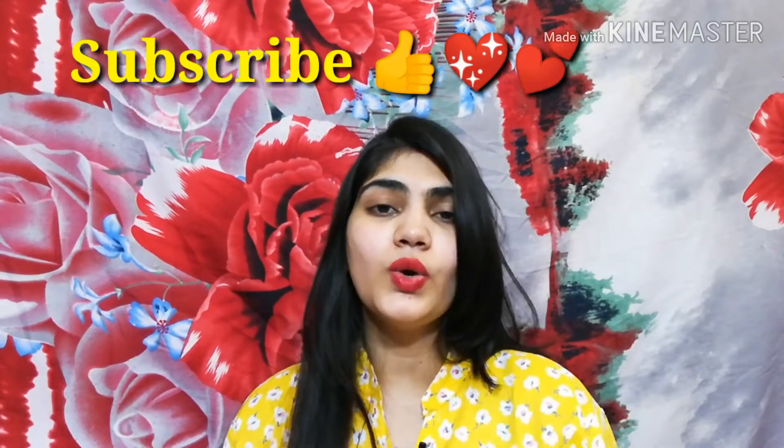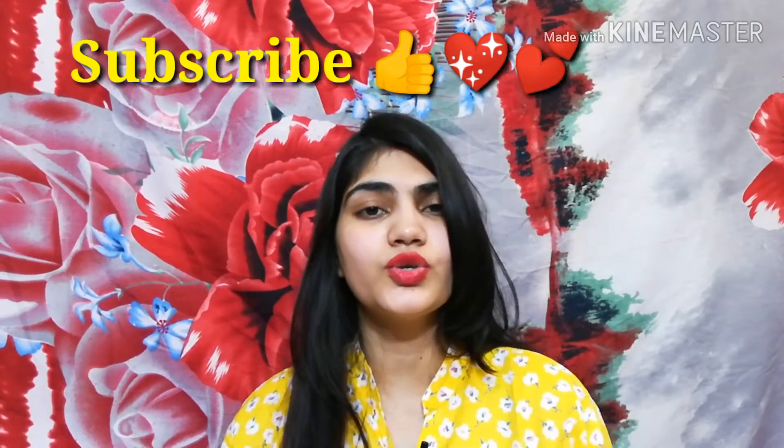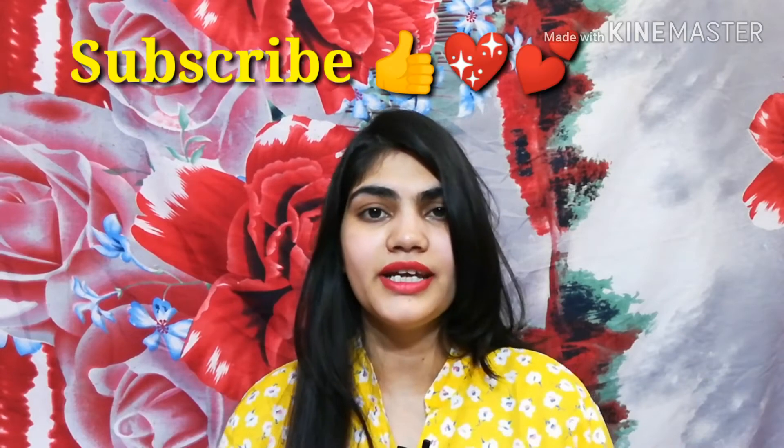Hey everyone, welcome back to my channel. In today's video I will share with you Lotus Herbal Day Cream. Before this, I have shared Lotus Night Cream — it was a very effective cream and it was a very viral video.